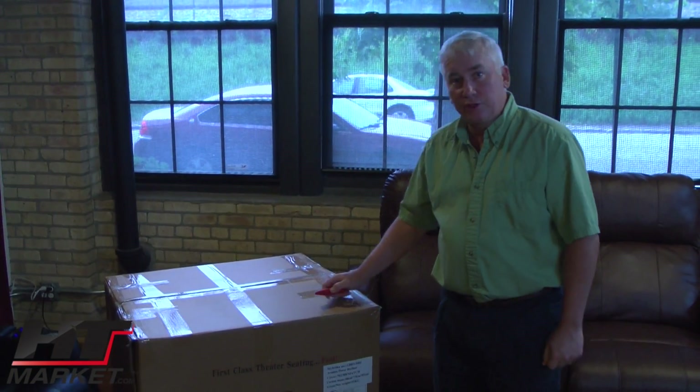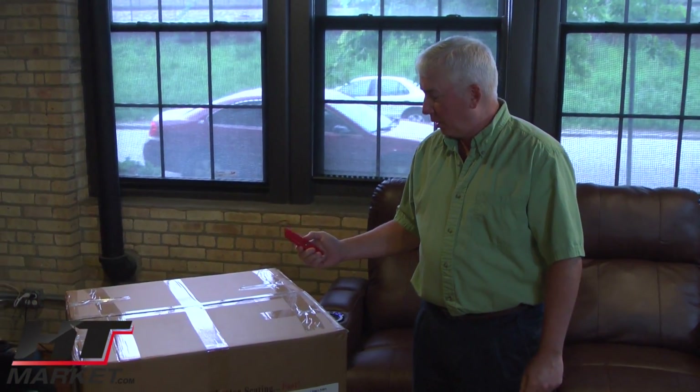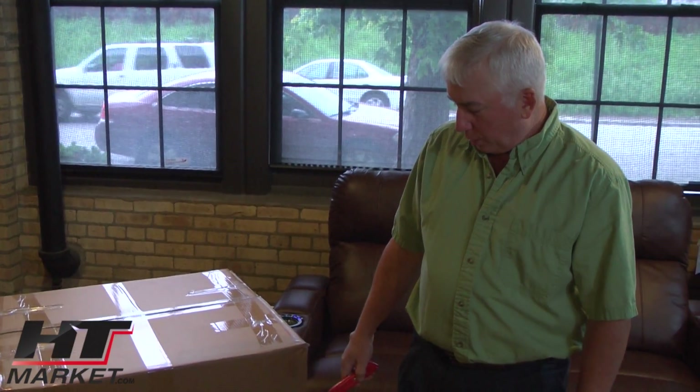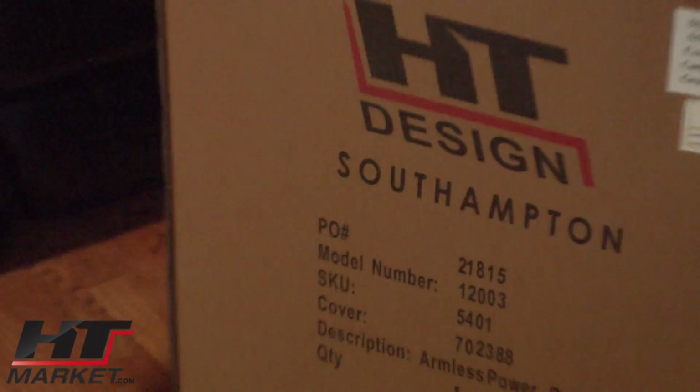Hello, my name is Alan Hutchinson with htmarket.com. I've got my red X-Acto knife and I'm going to start cutting open this box. This is an armless recliner — what we call a 5401 power recliner. I'm going to unbox this seat.